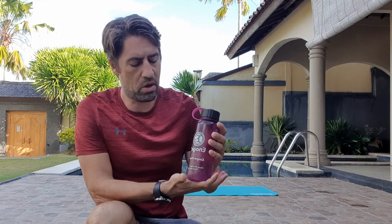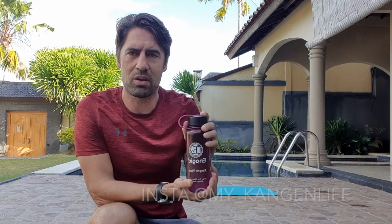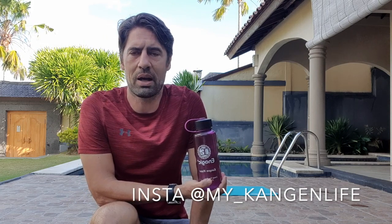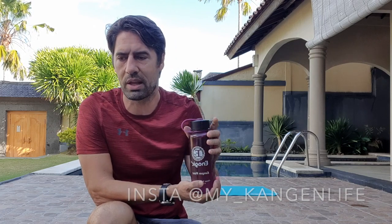Also just to let you know, recently I've been drinking a lot of Kangen water. This is electrolyzed water that hydrates you much quicker during exercise. It's really helped me during my exercise — keeps you going for longer, hydrates you so much quicker. Follow me at my underscore Kangen life. I'll put the link below. You can follow me on Instagram and Facebook or just DM me. Unbelievable stuff, really impressive.